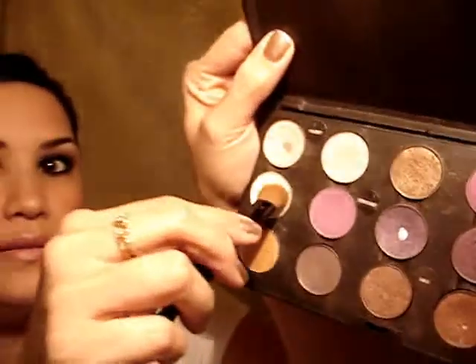And then with a fluffy brush and Vanilla, I'm going to use that as a highlight color.